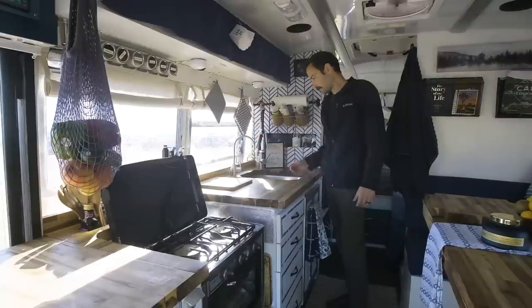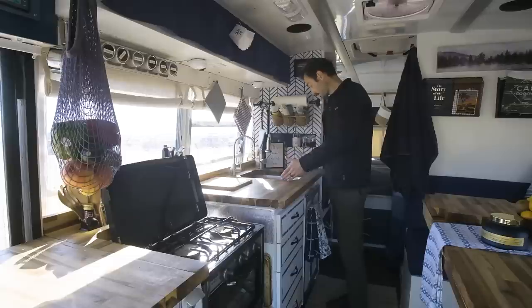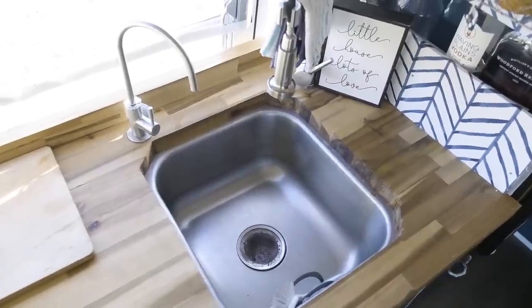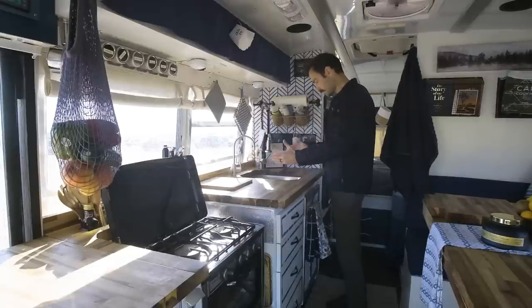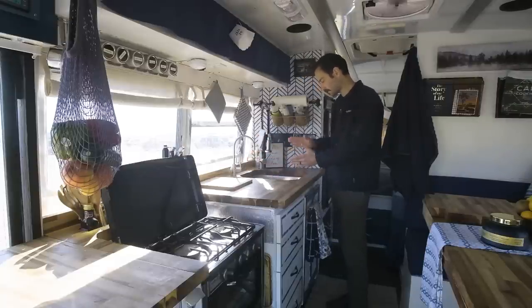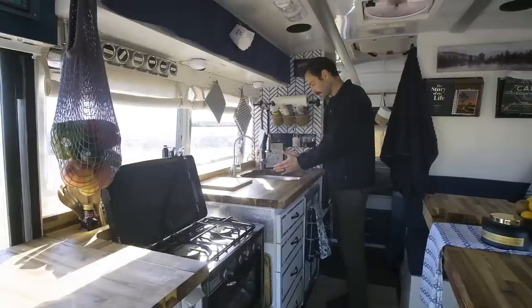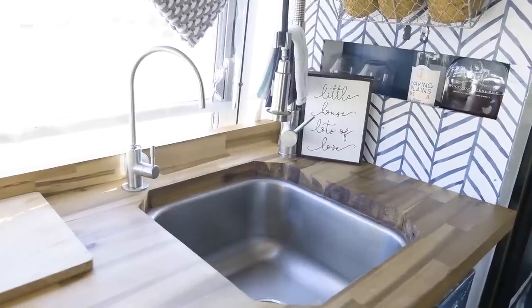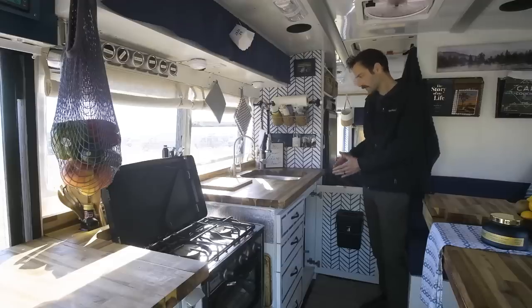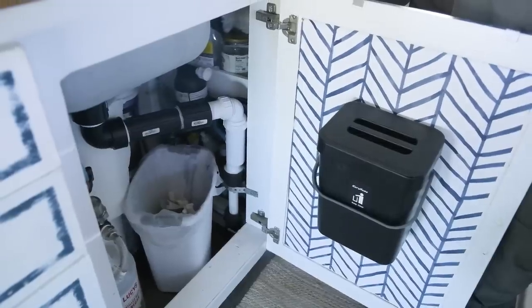Moving over here we've got another little leaf set end for the sink. We have a filtered water option and a non-filtered option. Our sink was actually previously a catering-size double sink — very deep and huge. We just cut it in half and we have one side now, nice and deep, which was on our checklist. Moving down here we've got our water filtration system — that's a six-stage filter — and obviously the cleaning supplies and trash.